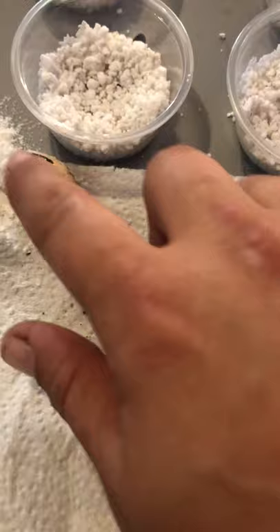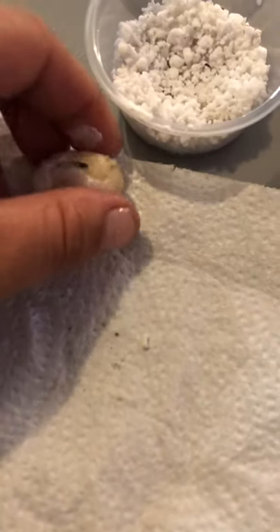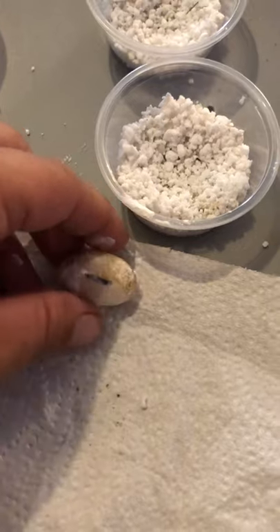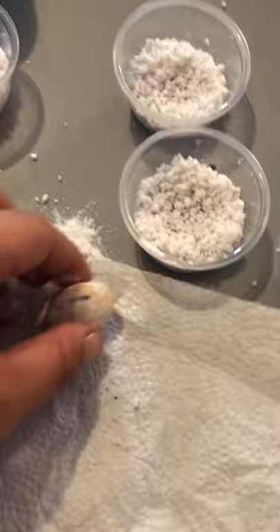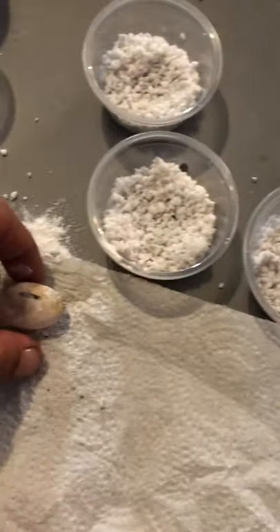I'm going to get finished and get the powder on these guys. You want a nice liberal amount — then just rub it all over the egg. I can't do it with one hand easily, but when I put the phone down I'll get it on the rest of this egg, put him in his new home, and into the incubator he will go.